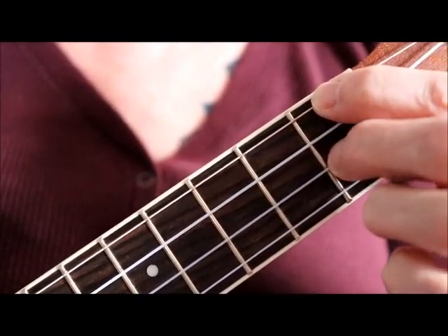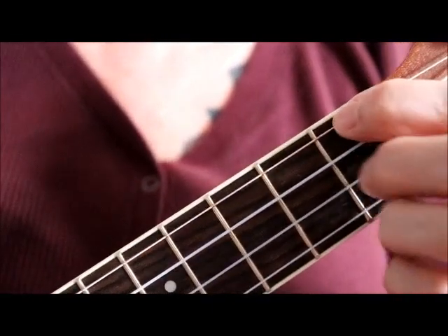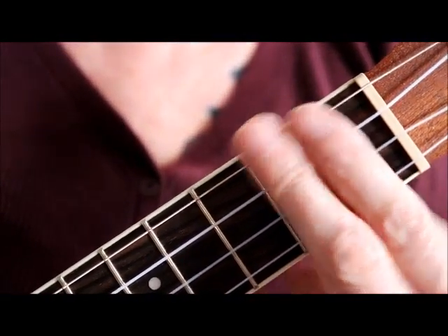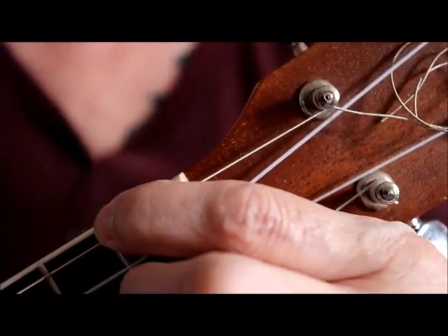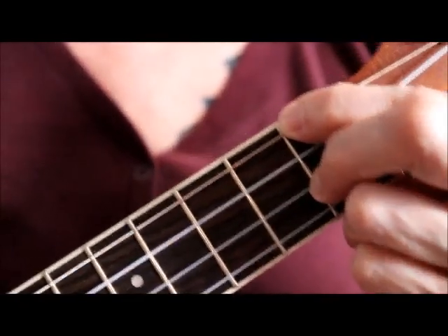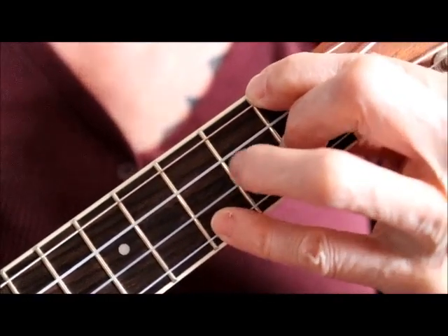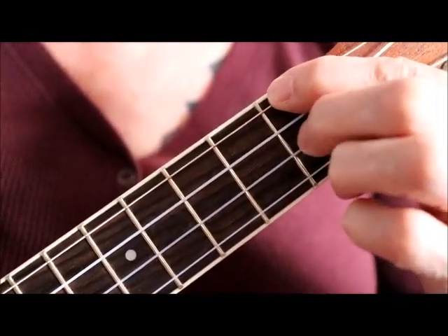Then your second finger is going to go on the first fret, second string — that's your E string. Then here's what a lot of people try and do: they try and parallel stuff, and paralleling is not going to help you at all. Your hand should be kind of cradling the headstock of the ukulele, and then you can start on the second fret and just stretch to the third fret. Relax into it and let it go. Build the chord: one, two, three.